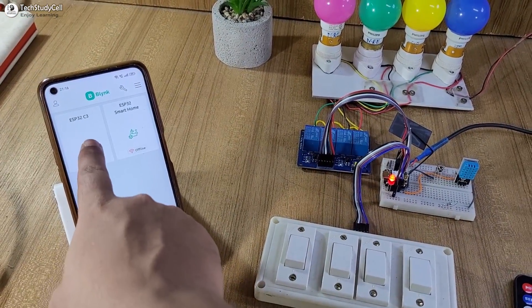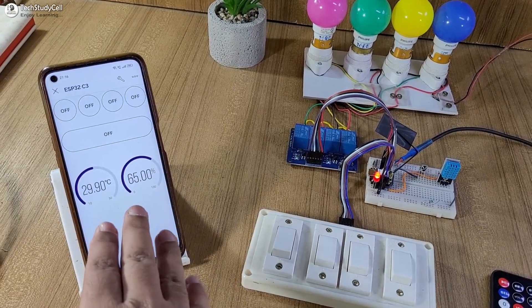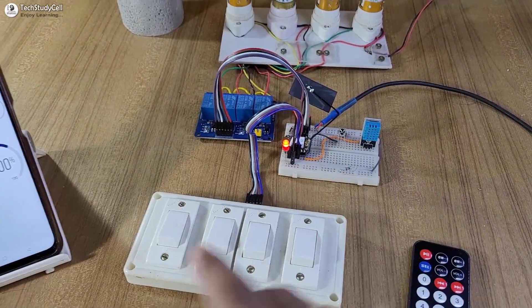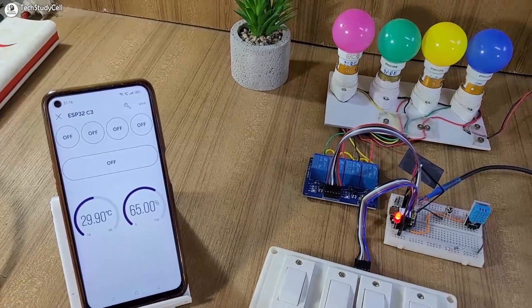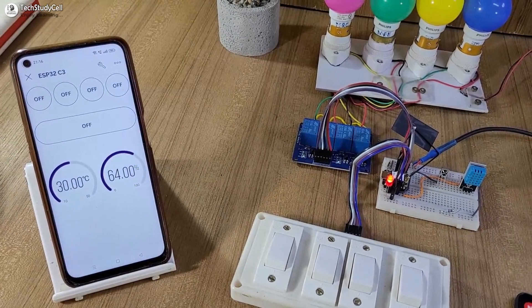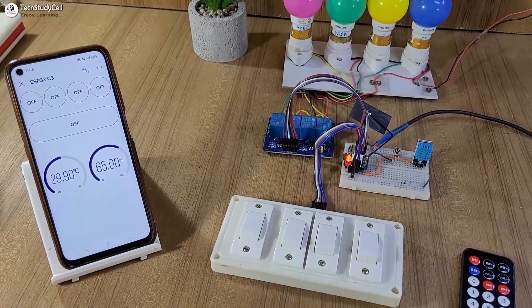So in the Blynk IoT app, I will select the device ESP32 C3. You can see the dashboard, and you can also monitor the temperature and humidity reading from the DHT11 sensor. I already created this dashboard during my previous project — in this project, I am using the same template and dashboard. For any details related to the template and dashboard, please refer to my previous project; the link is in the description.